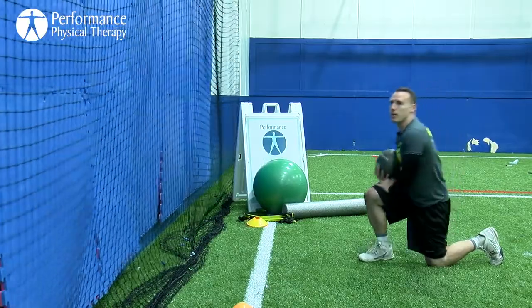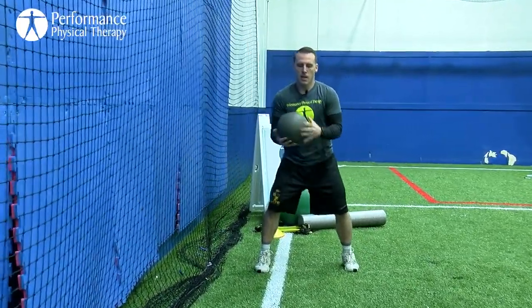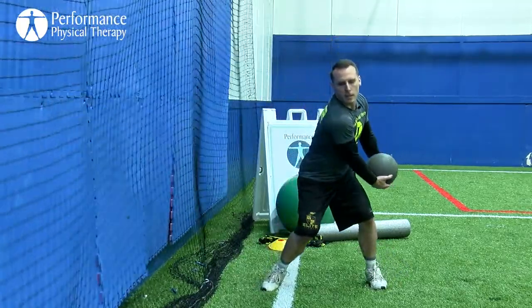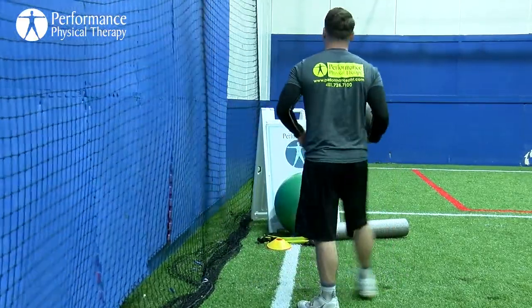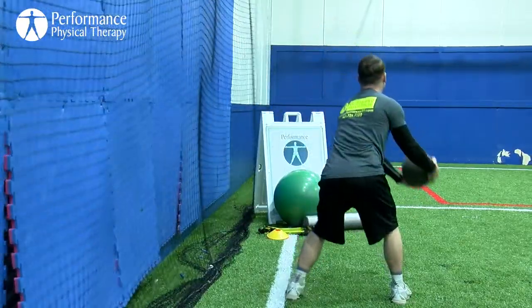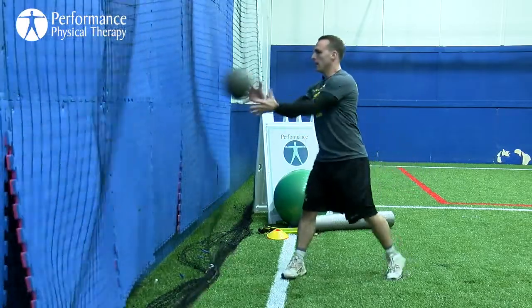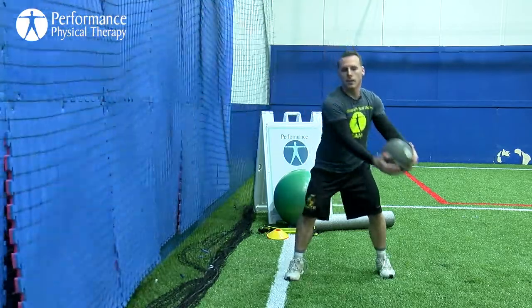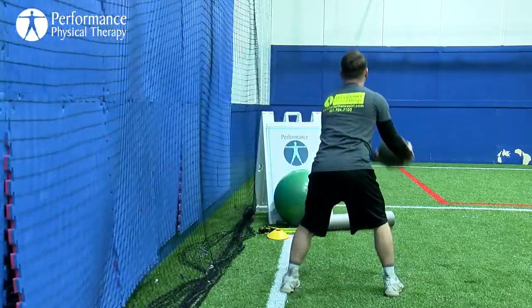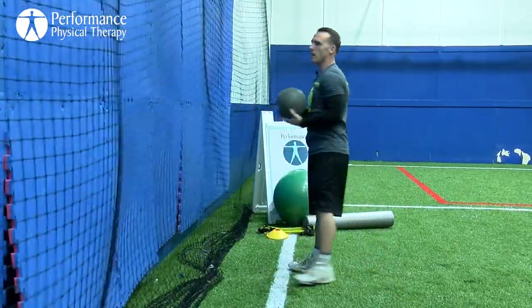Now we're going to add a rotational component. Standing up, doing underhand rotational med ball throws to the wall — put it right in our back pocket, rotate into the wall as fast as you can. Five reps, sink the hips, accelerating with our core and our hips. Switch sides and repeat.